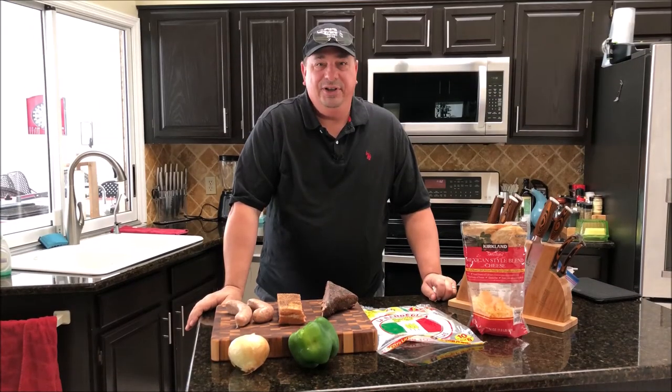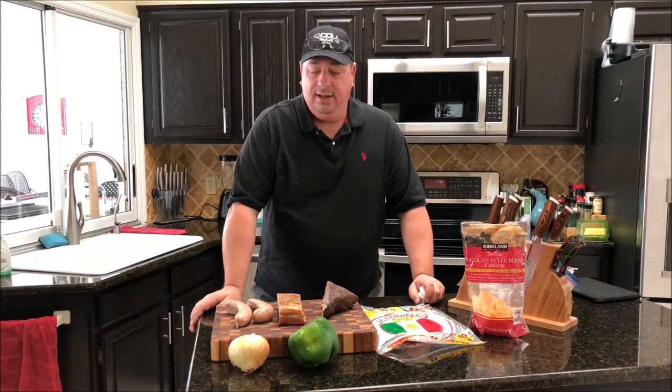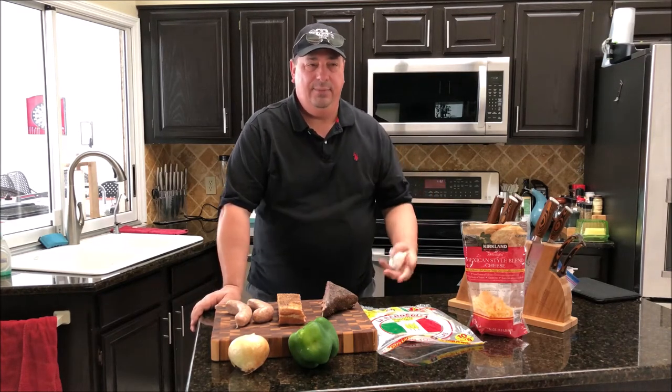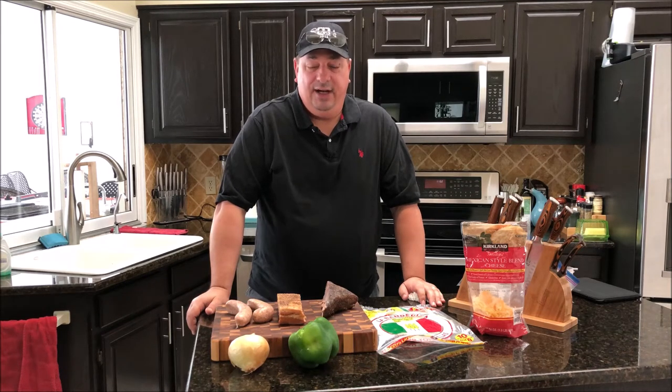Welcome back to the Fire and Water Cooking channel, I'm Darren. Believe it or not, somebody challenged me — Meathead over Meathead's channel challenged me to a cook. Somebody had challenged him to do a non-vegan sandwich, and he did a big old nasty burger. He made a huge burger with all different kinds of meats and used ham as a bun.